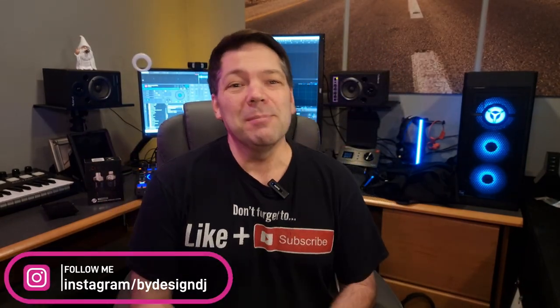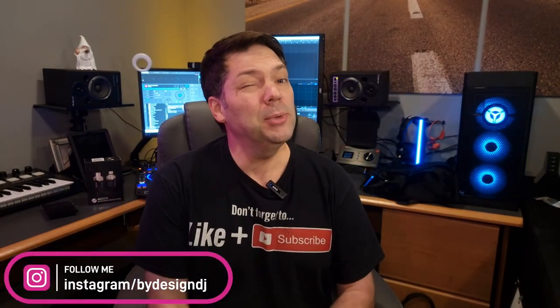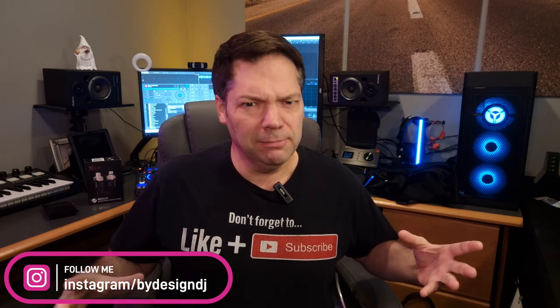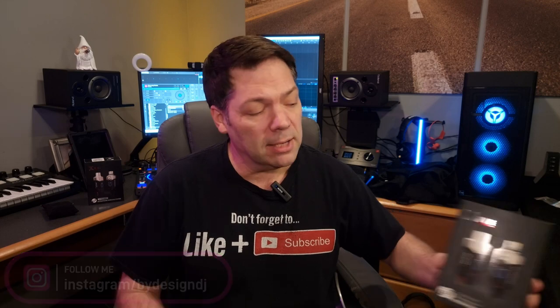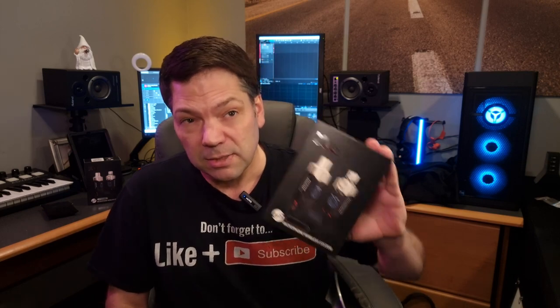Hey, what's up? Welcome back to the channel. My name is Chris and today we're going to be doing a review. I always do reviews. Today we're taking a step back and we're gonna take a look at something everybody should have in their bag. DJs, you need one of these right here.